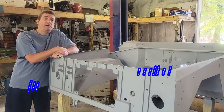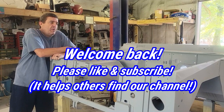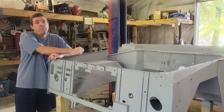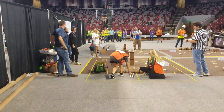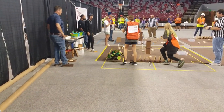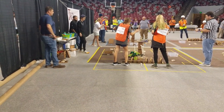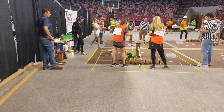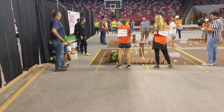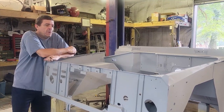Hey guys, welcome back to Jason Jody Builds. We're back in the shop today, gonna do something a little bit different. But before we get into that, I just want to say congratulations to Ridgecrest Robotics. My daughter Presley is on the team - they did really good this weekend, placed first place. That's where we were, that's why we didn't have a video up. They're on to the championships in Auburn, so that'll be really interesting. They've got about three or four weeks before that comes.